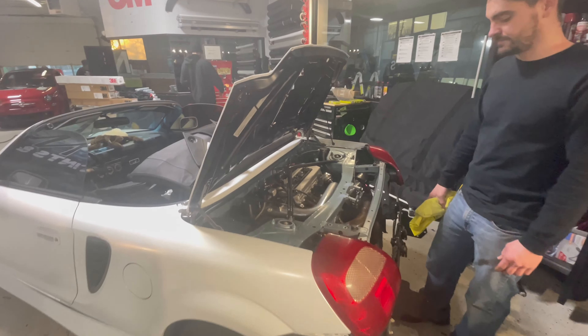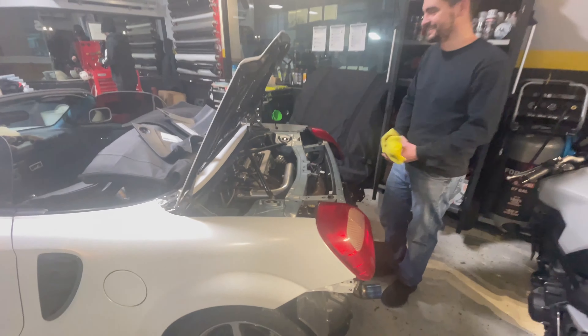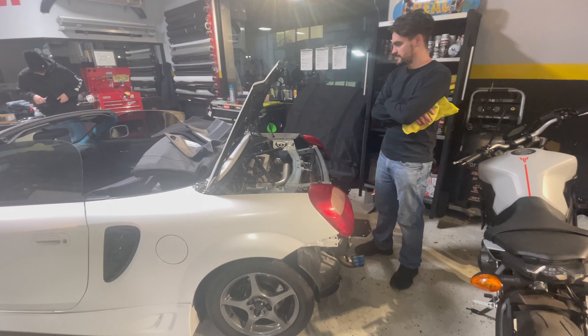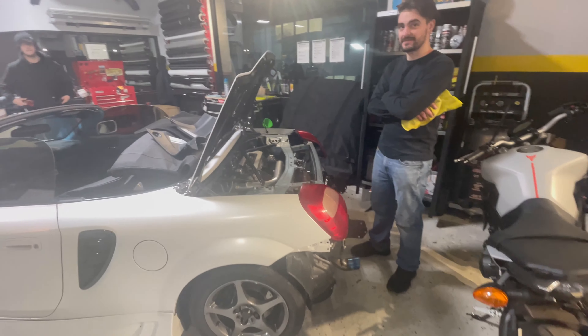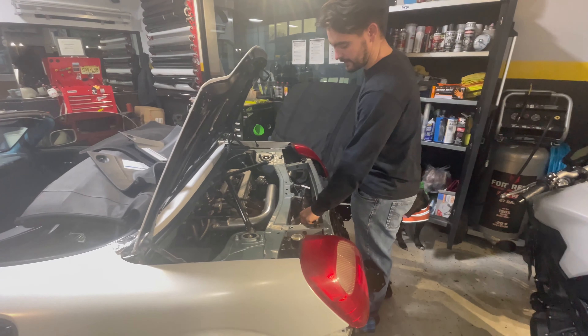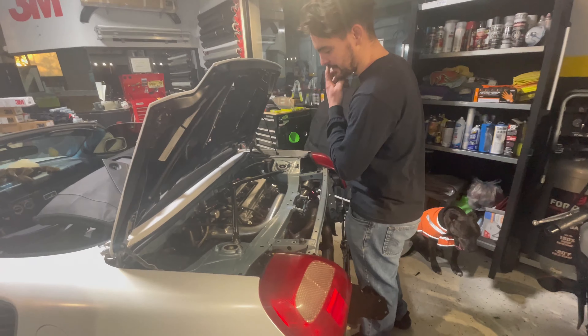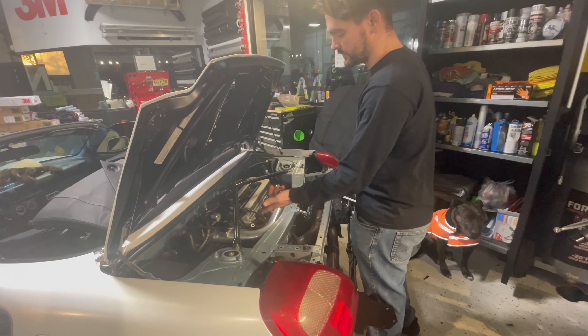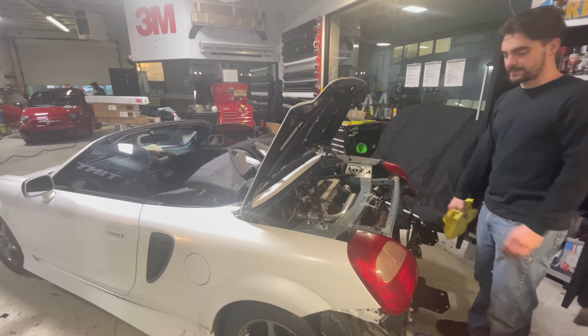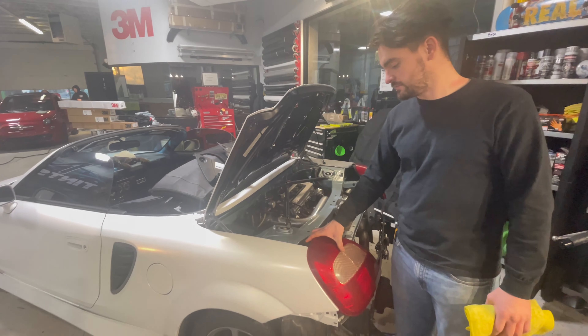I don't think I've ever even gotten this close to one before. I didn't know what it was — I thought it was a Fiat or something. Well, it's a Celica. That's just crazy. Pretty dope though. MR2 Spider — it has a lot of the same things. Same motor, everything's in the back. They're fun. Better than a Miata.